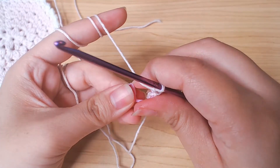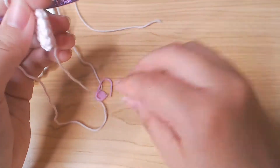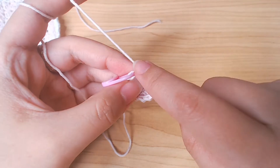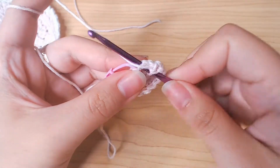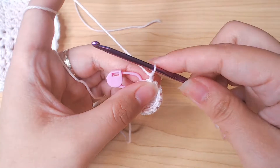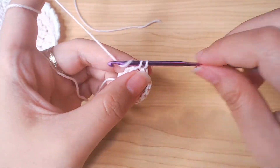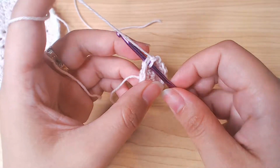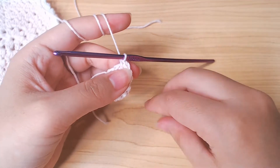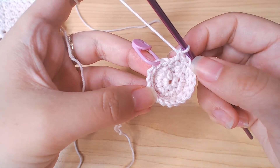Chain 1. For this round we're just gonna work 1 single crochet into every stitch. That's round 3. We're gonna work 2 single crochets into 3: into the first stitch 1 single crochet, into the second one 2 single crochets. So that's 2 stitches turned into 3, and we're just gonna repeat that. For this round you should have 18 stitches. Slip stitch and chain 1.